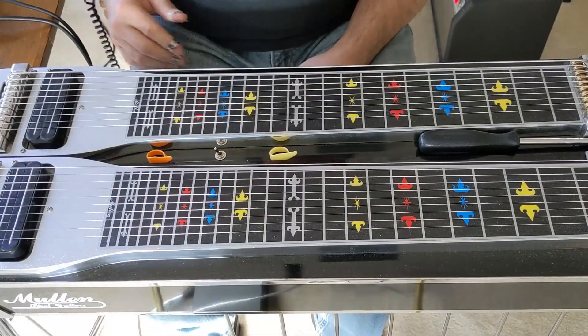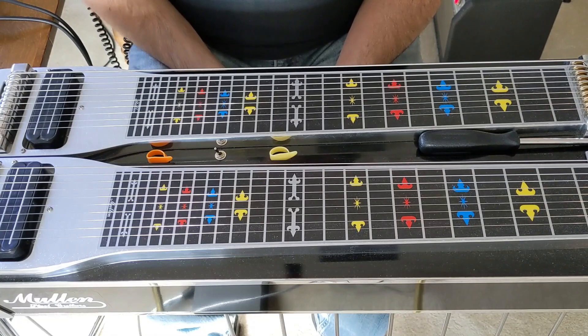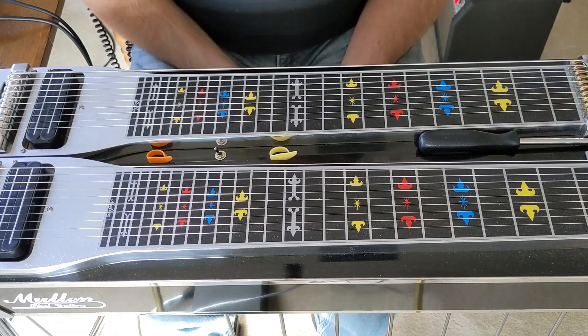This lesson is going to be on the song 'If You've Got the Money, Honey, I've Got the Time.' It's a live taping recording. The singer's name is Diane Sherrill, and the great Buddy Emmons is playing steel.